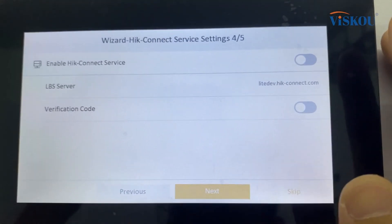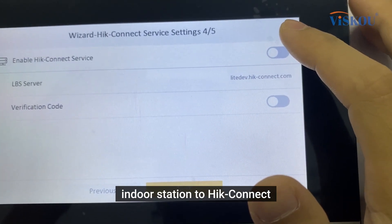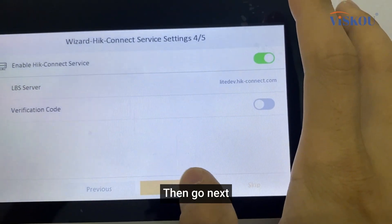If we want to connect the indoor station to Hik-Connect, we can enable the Hik-Connect service and go next.